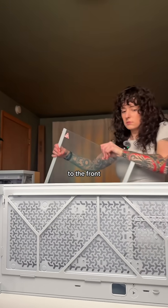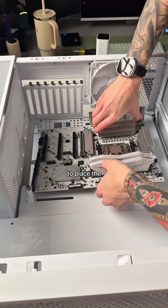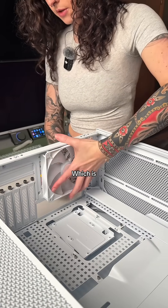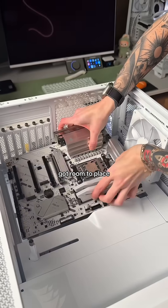We'll start by removing the glass panel to the front. You can see here that I attempted to place the motherboard but I realized that that fan was in the way. So I had to stop and take that fan out, which is not a problem, and now I've got room to place the motherboard.